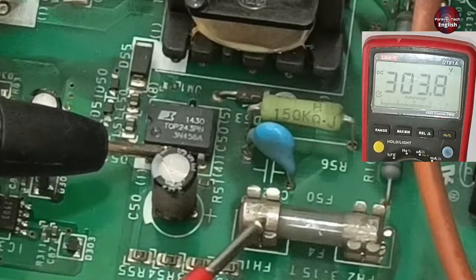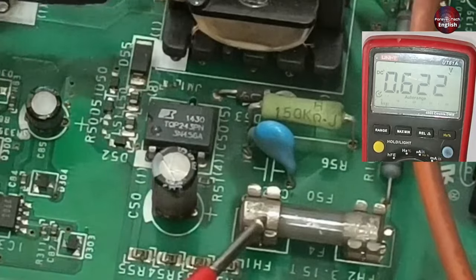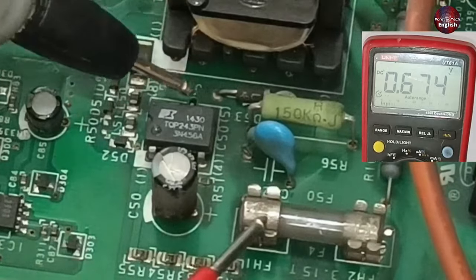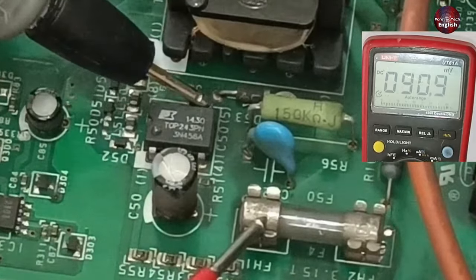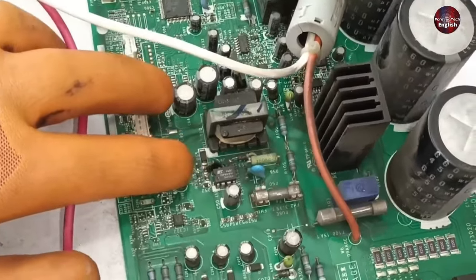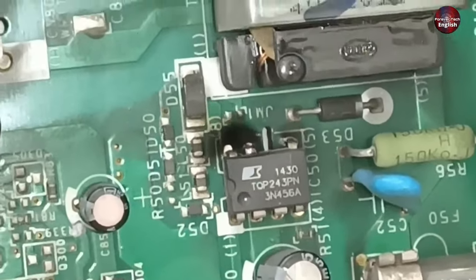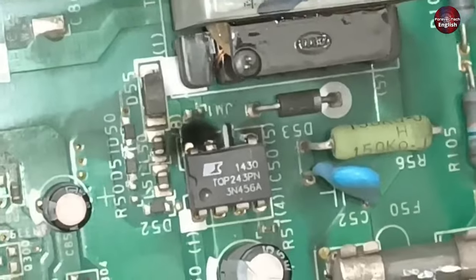There are 303 DC volts here. Pin number 8 of this switching IC is the drain — that is, it is the output pin of this IC. No voltages are passing on this pin. I accidentally touched the probe with another pin of the IC, and the switching IC has turned black from this point. So right here, it is important that we change this switching IC.